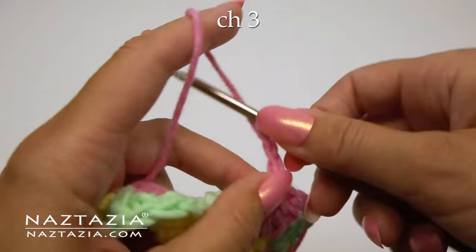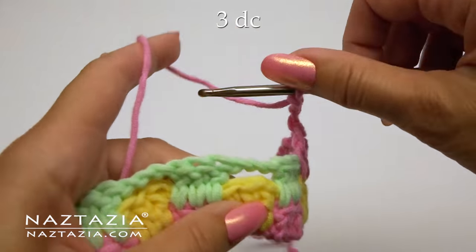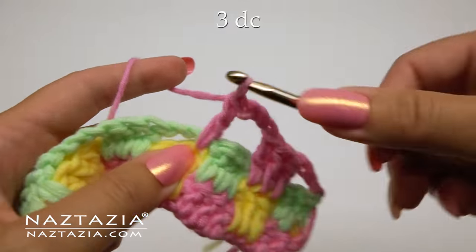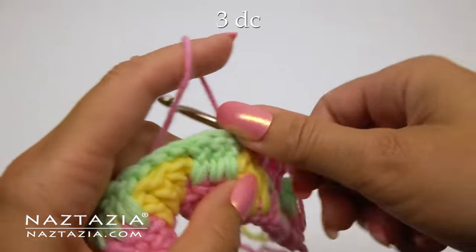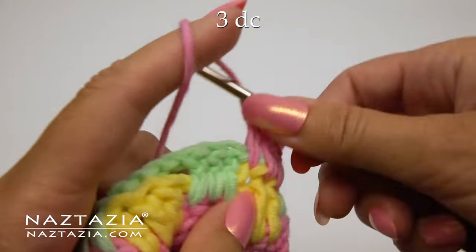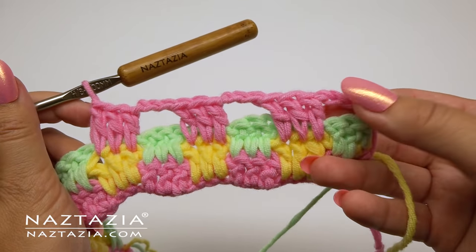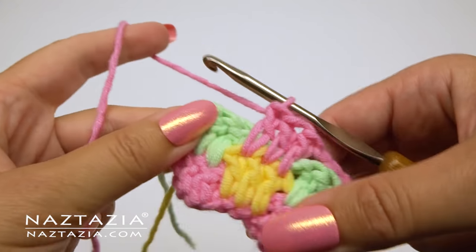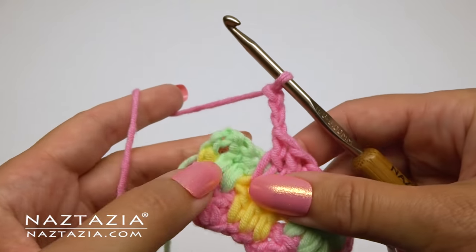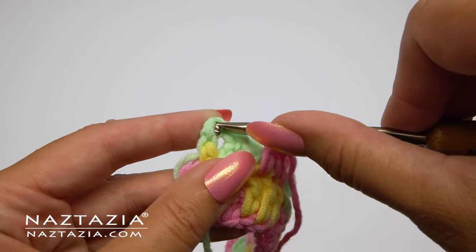Then over the green row's double crochet we make a chain three. Then we proceed with the three double crochet stitches again over the green chains — two, and three. Continue with this pattern across the row. At the end, do the chain three, place the yarn in front, then just bring up the yellow yarn from the second row.